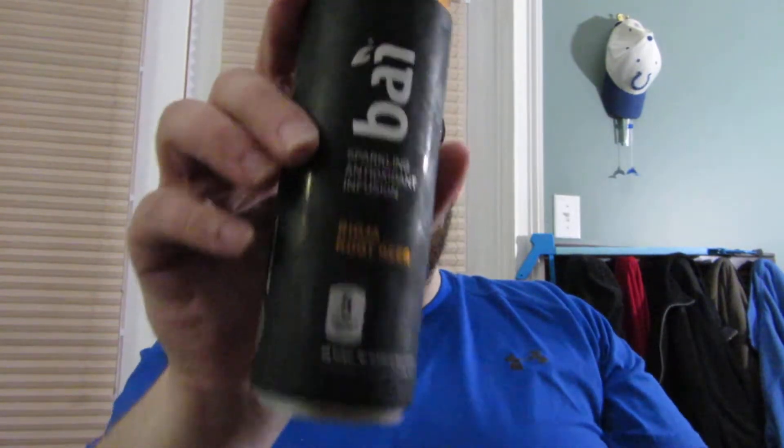What is up guys? Tony Tone back again with another review. So today I'm reviewing Bi-Antioxidant Sparkling Antioxidant Infusion Ryoja Root Beer.